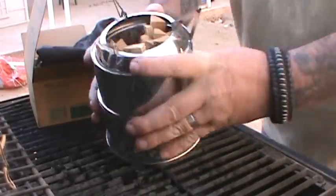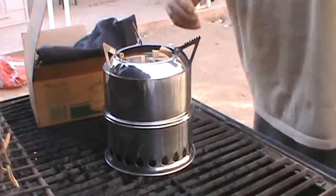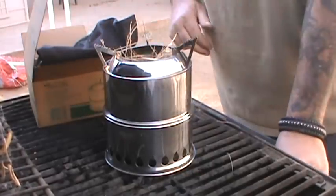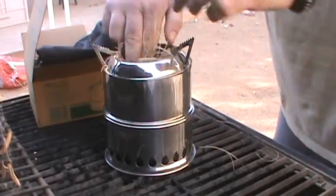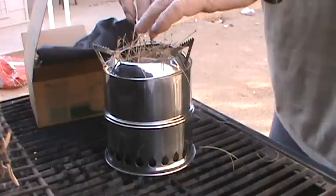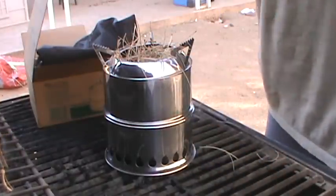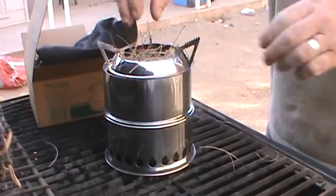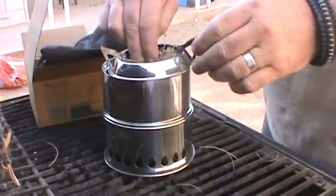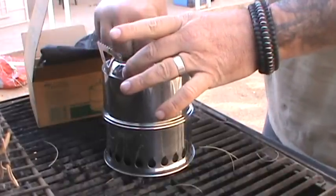I've got some grassy stuff here to drop down in there just to get it started - should take off pretty quick. The nice thing about these is it's getting its air from down below - that's the top load updraft - so the air is coming up through the bottom. It'll burn everything down to virtually just embers. It's a very efficient way of burning wood or any biomass product.